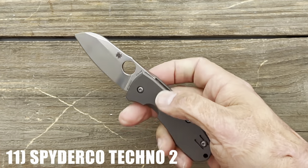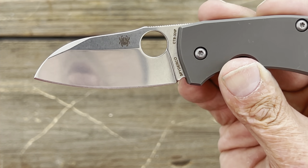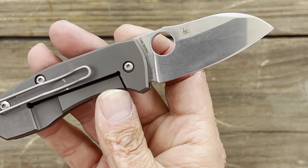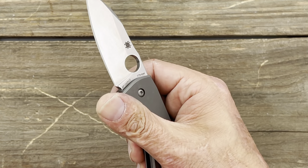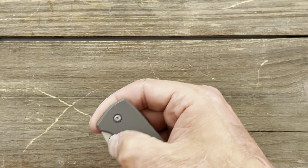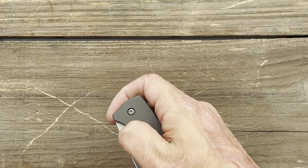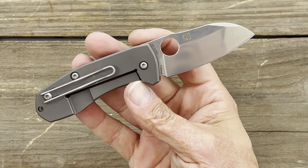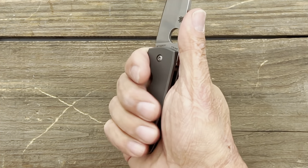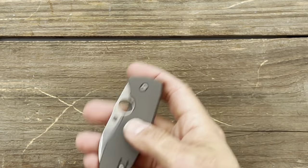Number 11 is the Spyderco Techno 2 — a Marcin Schlicht design in CPM XHP steel with a beautiful polished stonewash. I love the aesthetics and the finishing on the titanium scales. This would have ranked higher, but the clip being so high up is a minor hotspot for me. It is fixable with a Rips Garage Tech milled clip replacement. Phosphor bronze washers, very smooth, and really nice looking. It's a beefcake — I get about a three and a half finger grip, but the thicker scales keep it comfortable.